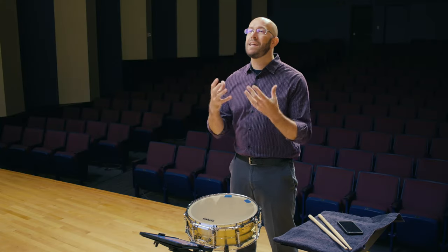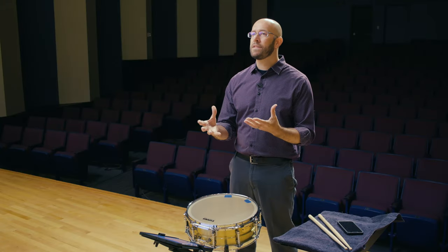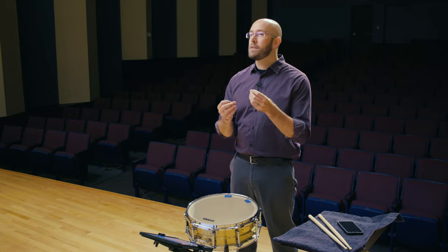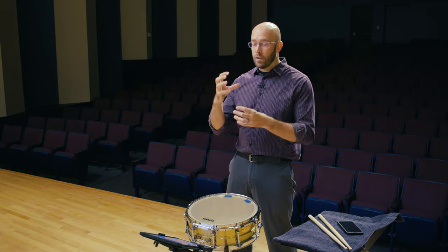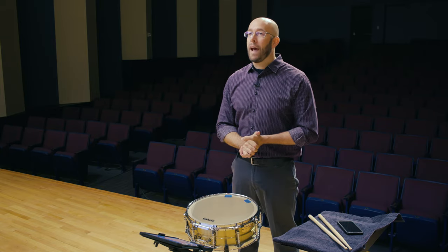My last general tip is to make sure you start every practice session — no matter how short or long — with some technique. Do at least five minutes of technique work, whether you're on snare drum practicing rolls, rhythmic changes, or rudiments; on mallets practicing scales; or on timpani practicing strokes. Give yourself at least some time every practice session for technique, and that practice will cumulatively add up and make you the best player possible.